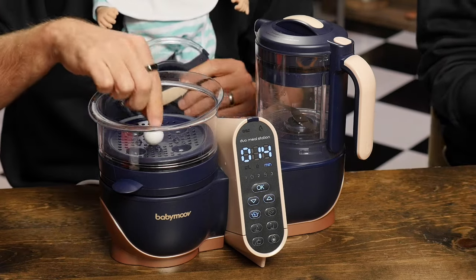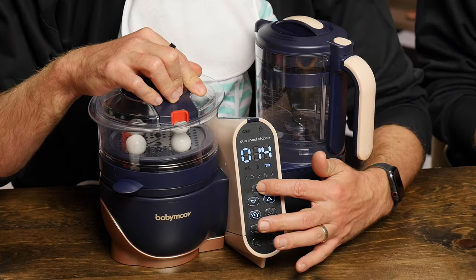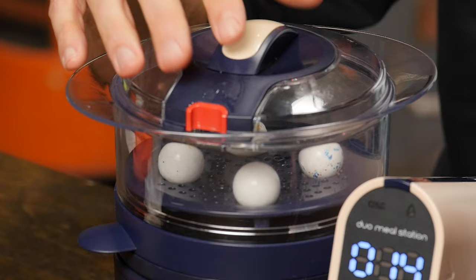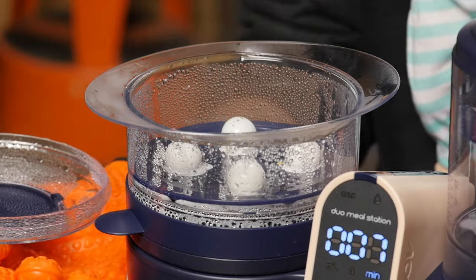We're gonna put this jawbreaker into this steamer. We need four of them because there are four little divots. And we got two that are gonna stay hard over here so we can compare them afterward. We think they're gonna get real soft, but what's gonna happen to the paint on these things? Oh, look at the paint — it's melting! Let's keep going. Put the top on — it's all out of whack now!